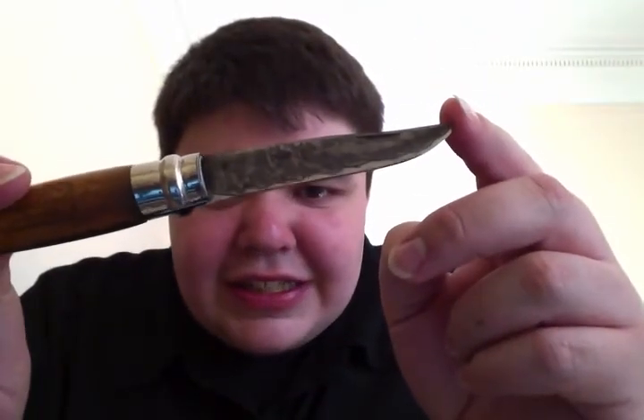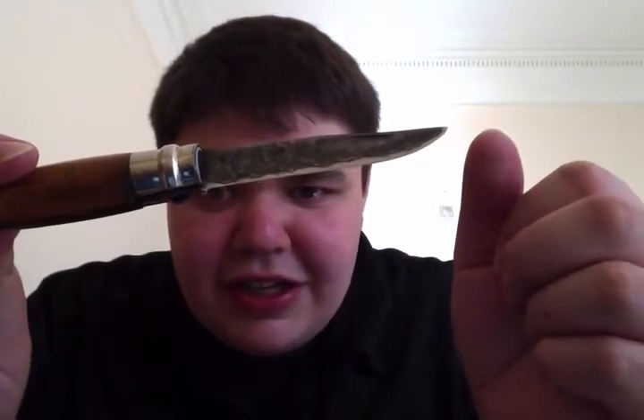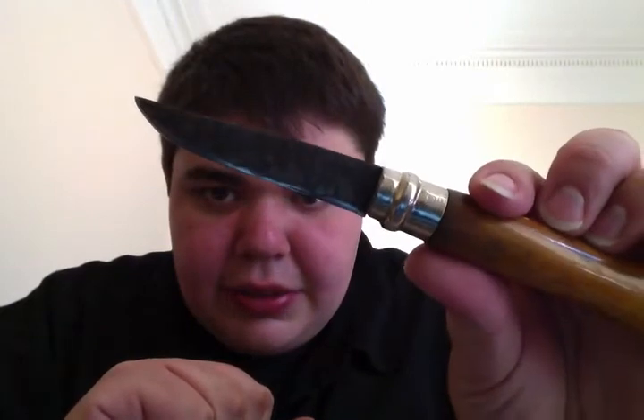It actually turned out really well. Here's a first look and I'll tell you how I did it. It's got a bit of a tiger striping, and then around the edge there's a great deal of — it's just a dark edge. I think it actually looks really good.